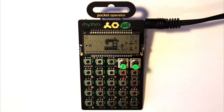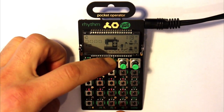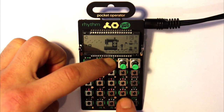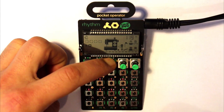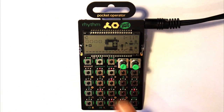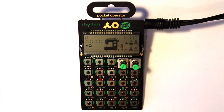The BPM button also acts as a volume button. Hold it down and you can see button 12 is lit up — that's the current volume. Press any button from 1 to 16 to change the volume up or down. So you access volume by holding BPM and pressing any button from 1 to 16.